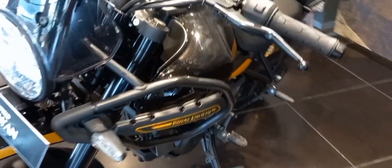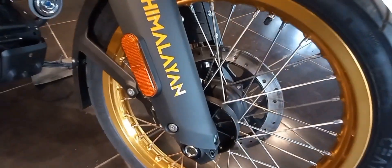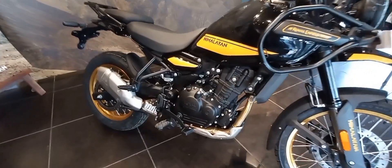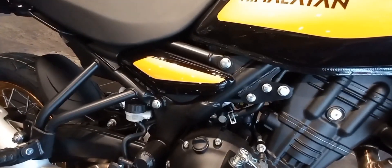The Royal Enfield Himalayan is a super off-road bike. When it was launched in 2016, this was the first bike with monoshock suspension at the rear.